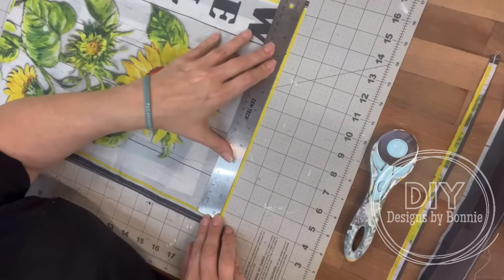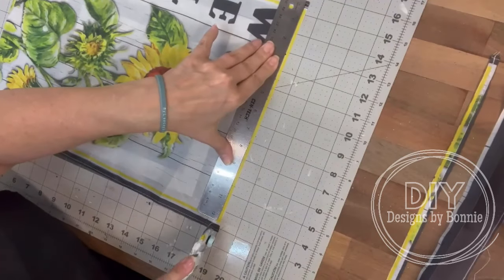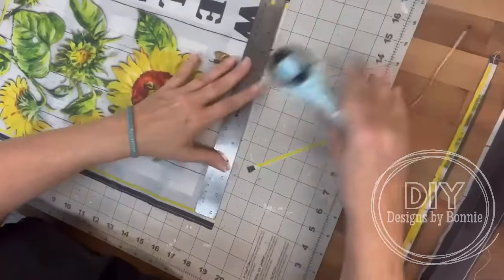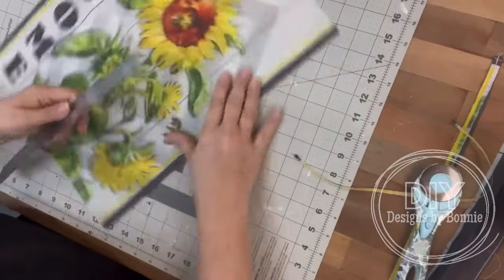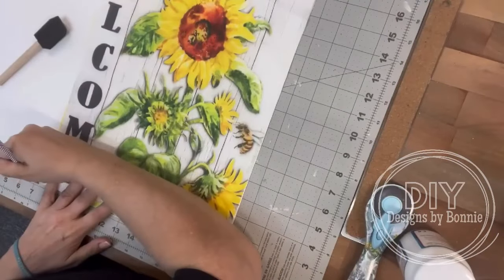But again, I ended up, as I kind of moved through some more steps, deciding to do that. So here I'm just kind of starting to trim. This is what happens when I get to crafting — I have this grand idea at first and then as I start to go, I'm like, oh no, I think I want to change it to this, oh no, I think I want to change it to that. Do you guys do that?